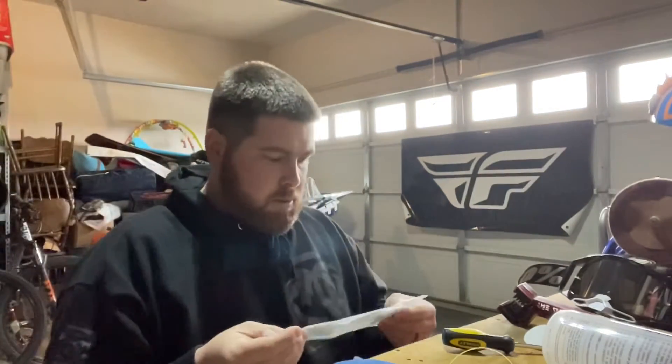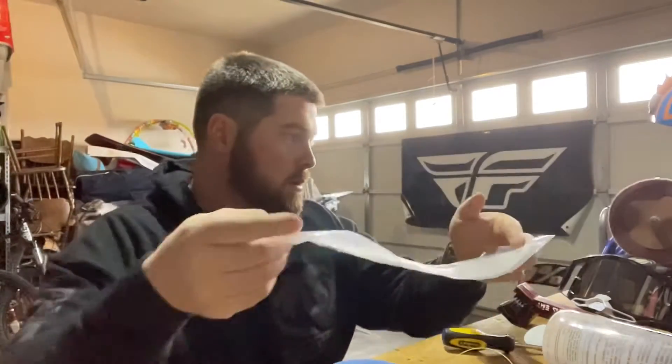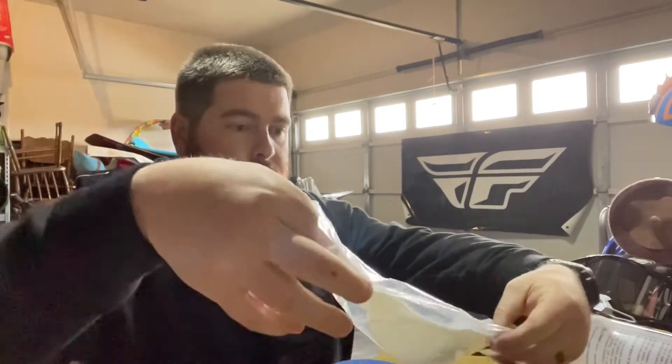Our next project will be to put some tear-offs on these, so let me grab those. I've got my tear-offs here — you can see they're just brand new in the package. When your lens is nice and dry, you'll pull these out. You want to have clean fingers when you do this, so I lay them all out here.